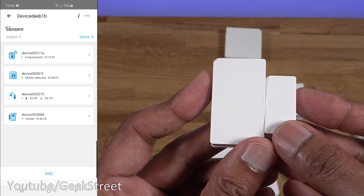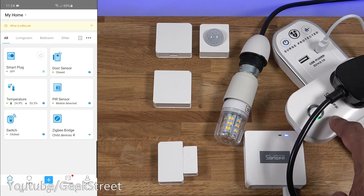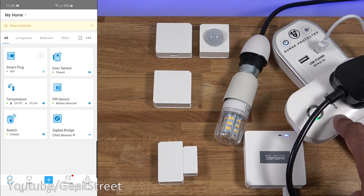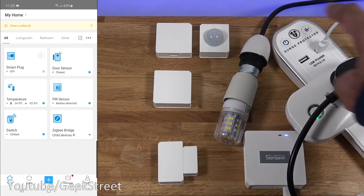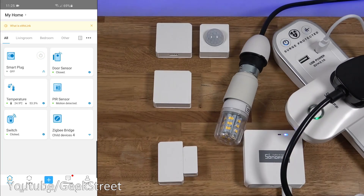Now that all the Zigbee bridge accessories are added, I've also added a Sonoff smart plug. This one isn't part of the Zigbee bridge - it works directly on Wi-Fi. I've got it plugged in to a lamp. You can use the override button to turn it on and off manually, or control it from the eWeLink app.